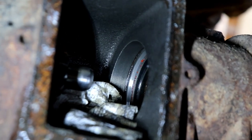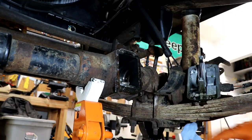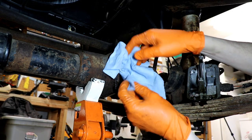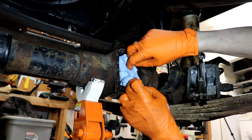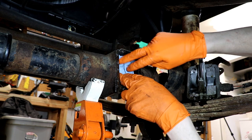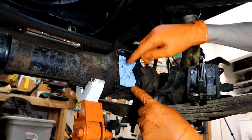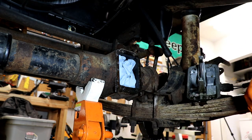And there is our bad seal right there — that's the guy we're replacing. I'm just going to take a little shop rag and jam it in here to keep debris out. Before I start working on my new seal, I'm going to clean up this gasket surface so we can get our new gasket on there.